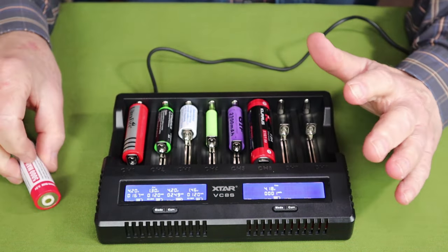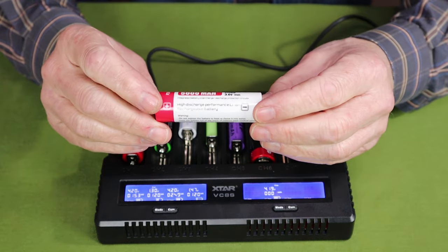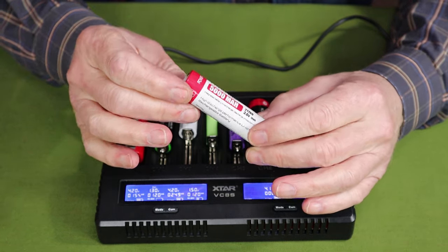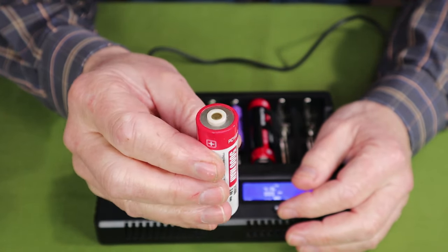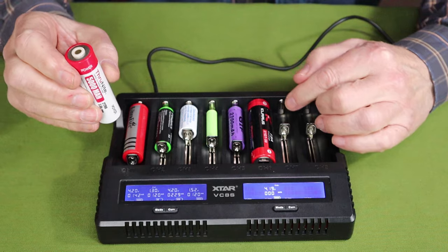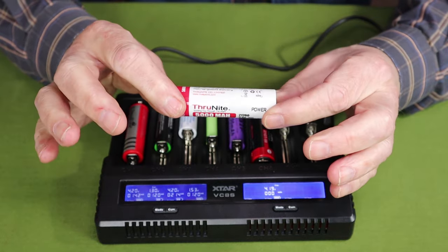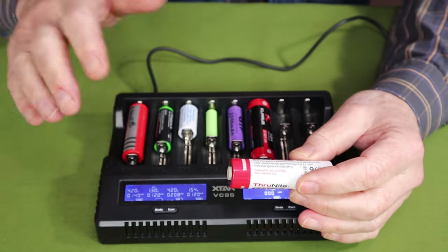I just want to show you one more battery, and I do this for a reason. This is a 21700 battery, 5000 milliamp hour from Thrunite, and I cannot charge these using this device. The reason is it's a proprietary style battery, and it is the positive anode that prevents charging — you can see it is recessed behind a plastic collar, so it will not make contact with the positive side of the charging unit. Be aware: if you're looking to buy this unit to charge Thrunite batteries, you're not going to be able to do it. You'll have to charge them in the light itself.